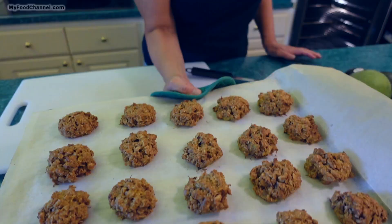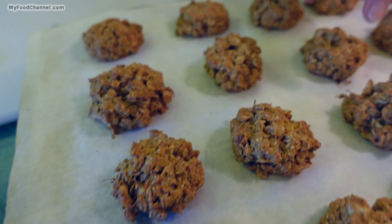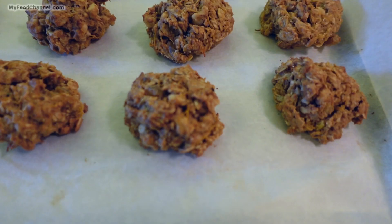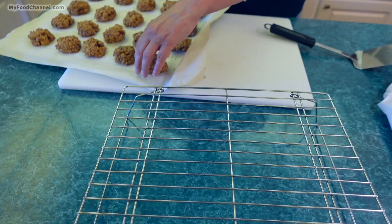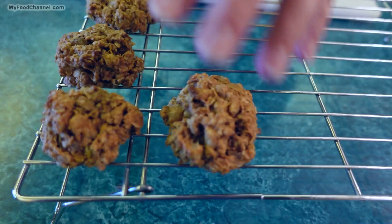Let's get these goodies out. They got a nice color. Now we're going to let them sit for a couple of minutes on the pan, because they still could crumble a little bit. They're pretty hardy, but just to be sure we'll give them a couple of minutes, then they'll move to the cooling rack for their final relaxation before we enjoy them. They were cooking for about 12 minutes. With all that squash in them they still look set — we did cook them a little more than you have to. It's time for the taste test!